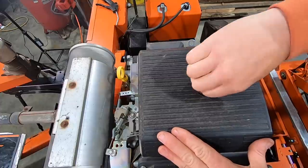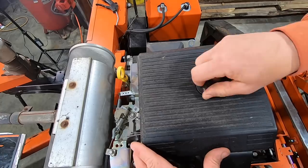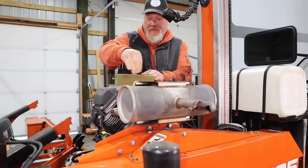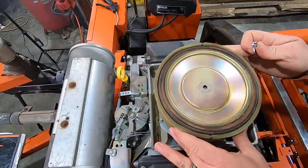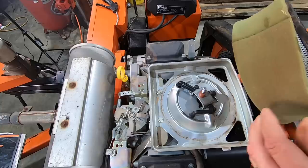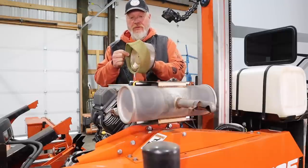The air filter is something I check probably every few hours of running to see how much sawdust is built up in the pre-filter. It hasn't been too long since the last time I checked it. I'm going to take off this pre-filter, which is just a foam cover, and I'm going to take this outside and blow it out really good.